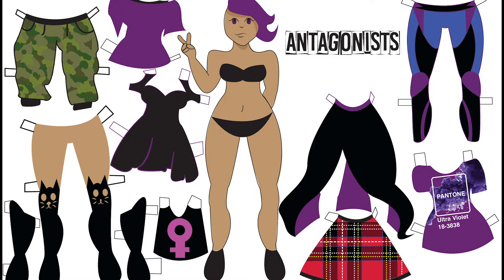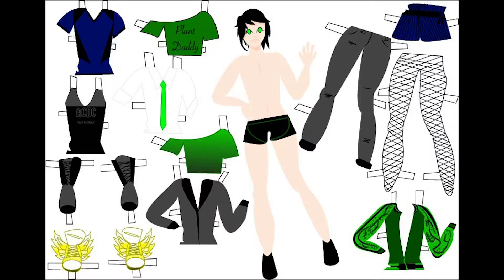I already had the character designs in mind going into the project, but one thing I struggled with was having a lot of different fashion ideas for what the characters would wear and no good way to see all my different designs at once. This is the first paper doll I made — I actually made three, but only decided to use two in my final portfolio.